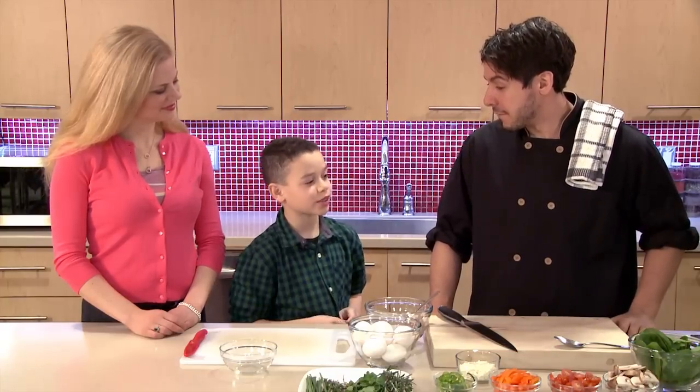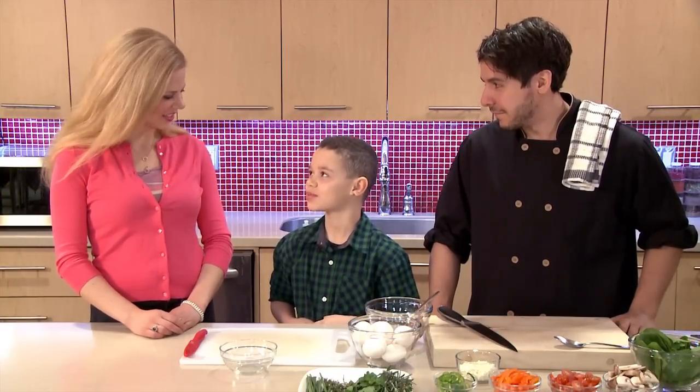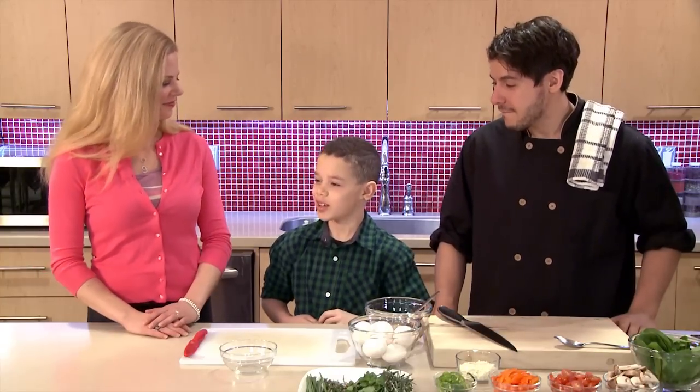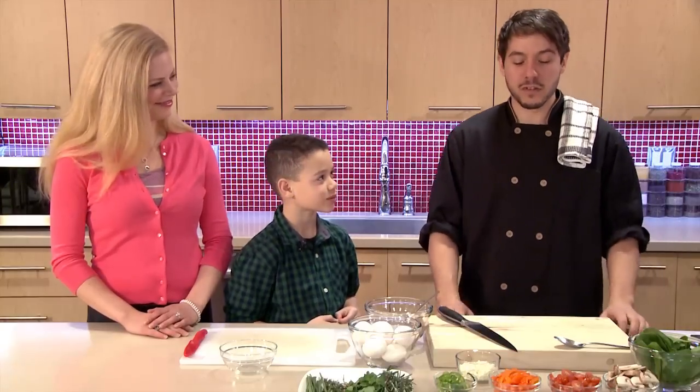I like to make scrambled eggs. Do you ever have eggs for dinner? All the time. That's awesome — it's a great way to get some protein into your diet and build strong muscles. Instead of having a juicy steak, you could have some protein in your eggs with some vegetables.